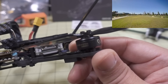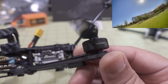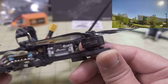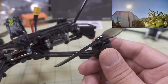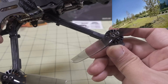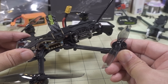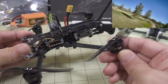The motors are the Mamba 1404 at 3000kV. Some of the more efficient options would be in the 2700–2800kV range — this one at 3000kV gives a little more power. They're using HQ 4x2 propellers instead of Gemfan, but they're pretty similar between the two brands in terms of performance and efficiency.